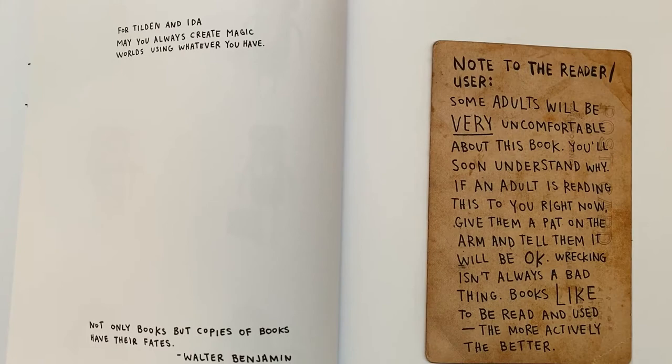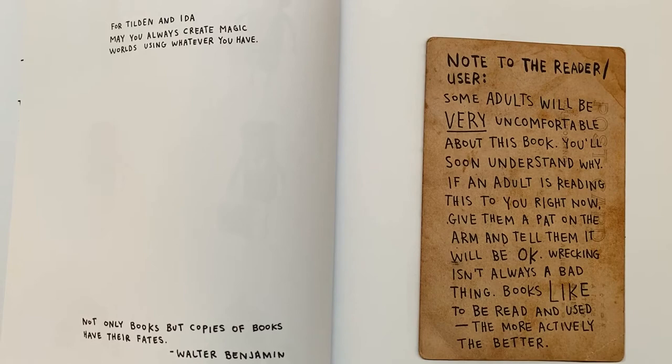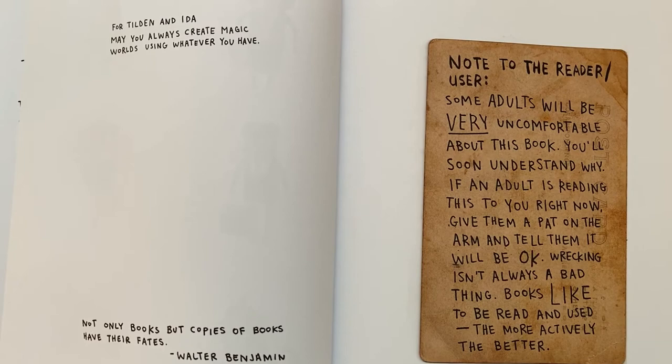For Tilden and Ida, may you always create magic worlds using whatever you have. Not only books, but copies of books have their fates.